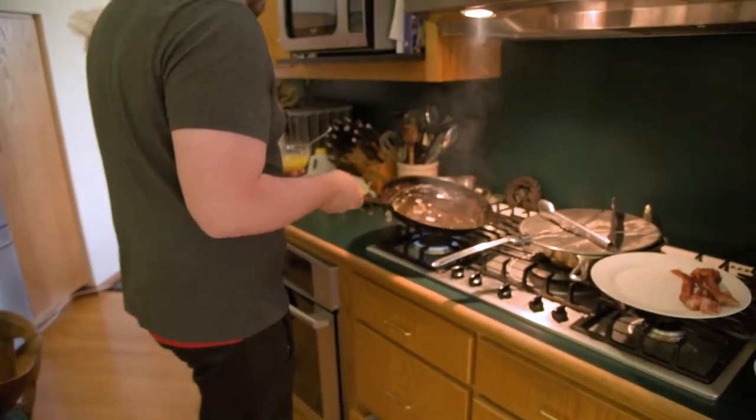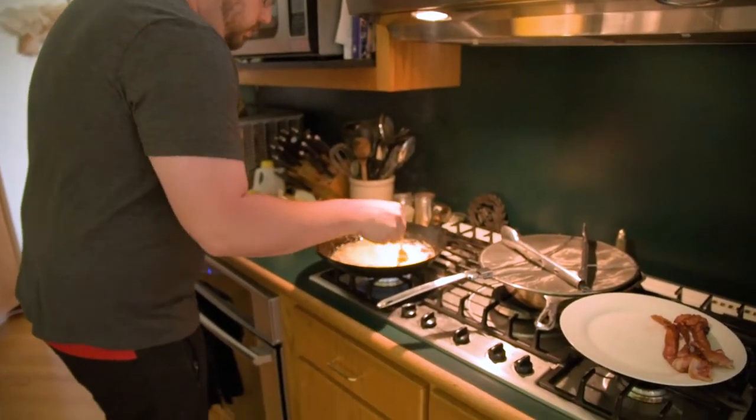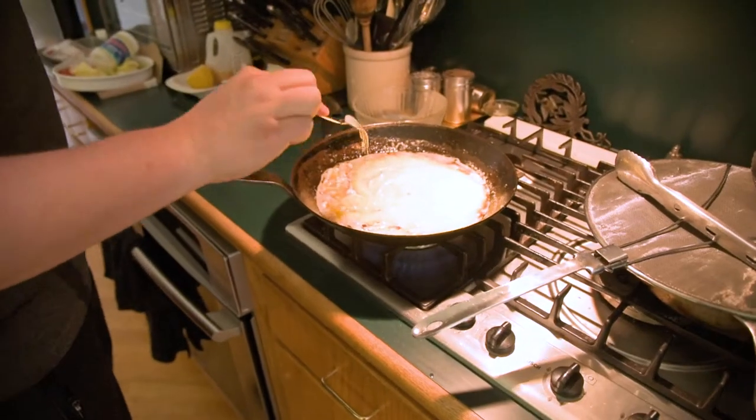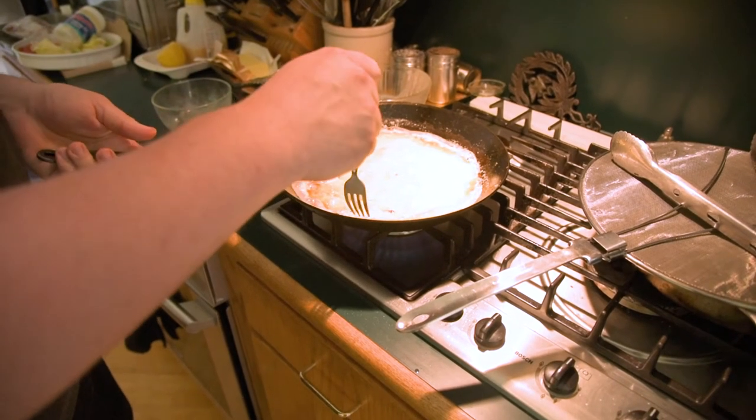My pan is ready. Drop that in — this is going to go real fast, so pay attention. Swirl that up real quick, a little bit.